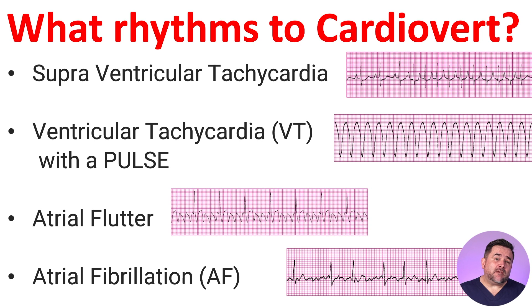Usually, if the patient is stable, has no serious signs or symptoms, and has a normal blood pressure, we will be using medications. If the patient is unstable, then we will use synchronized cardioversion. Synchronized cardioversion can also be used on stable patients if the medication options did not convert the rhythm. Expert consultation is advised.